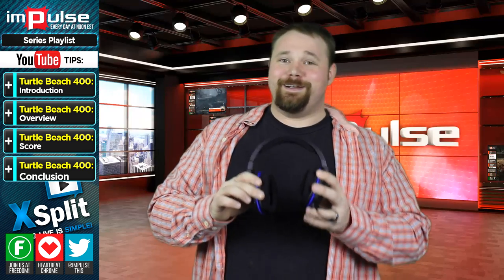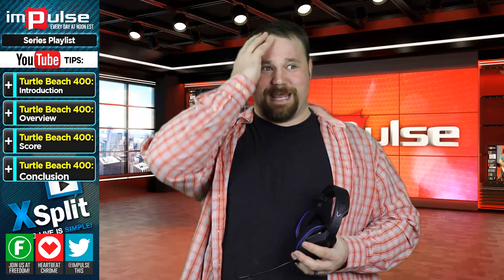I also have to say, Turtle Beach, thank you so much for not making this headset green. People who have watched the other ones will understand that.